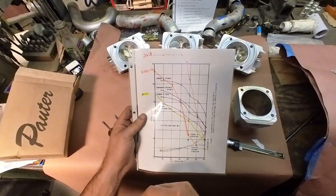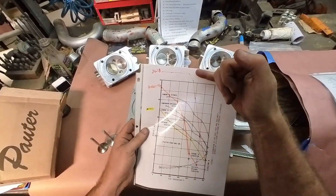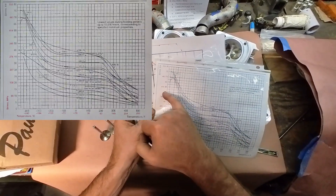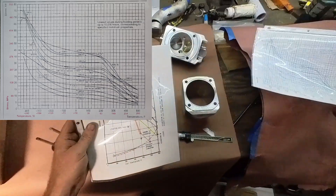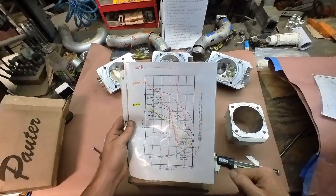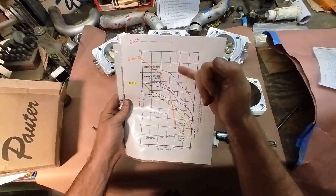So comparing alloys from best to worst: the 2618 alloy was literally off the chart at cold temperatures — up around 55 KSI, which is somewhere around 375 MPa. The strength of 2618 at 100°F and all the way to 300°F is off the charts — it literally isn't losing any strength. As soon as it crests 350°F it starts dropping down, and then it drops like a stone — incredible.